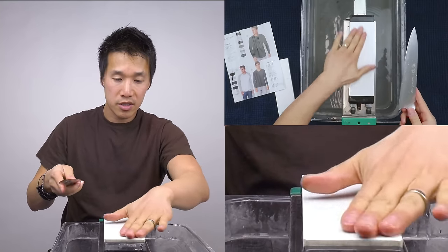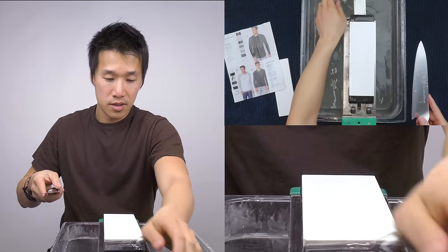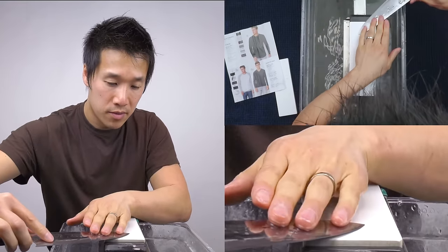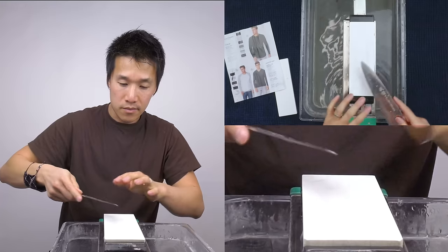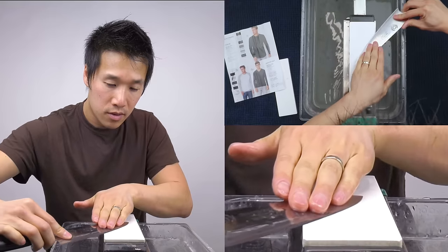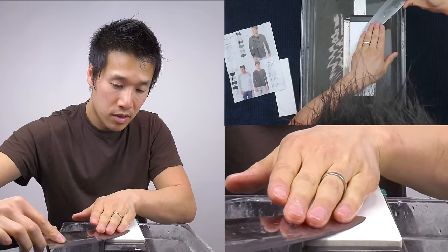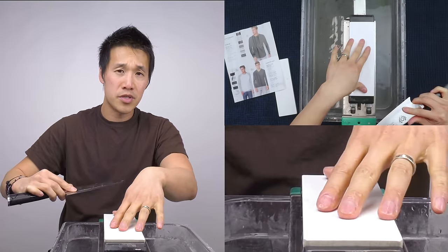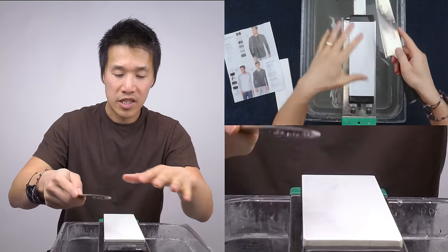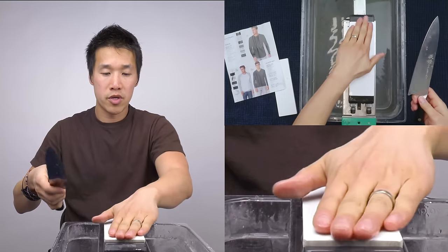Now I'm only seeing these hazy gray lines on my stone — I'm not seeing any sharp edges. And I should mention: this is a 1000 grit stone. It's still going to take off material no matter how clean the edge is. A 1000 grit stone will always pull off some material — that's just the nature of the stone.